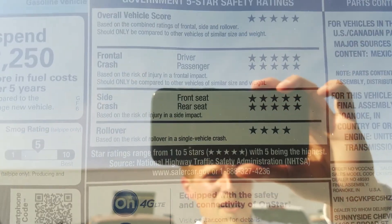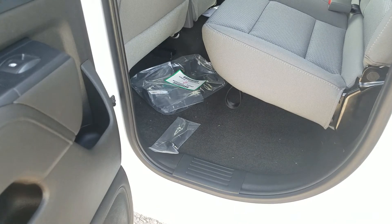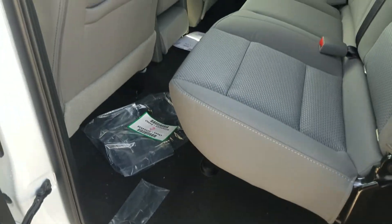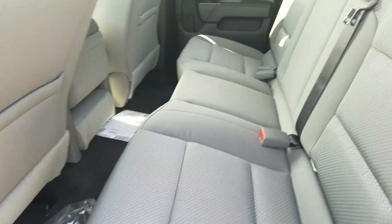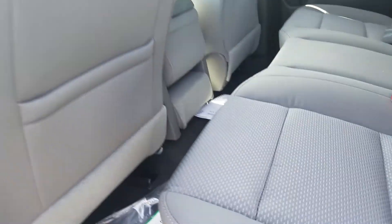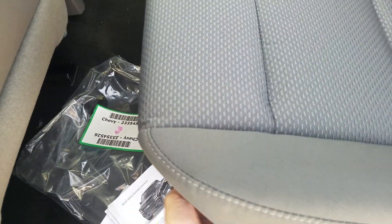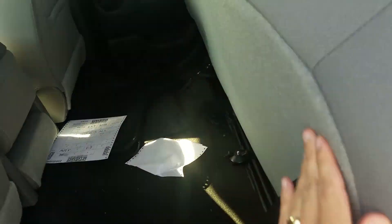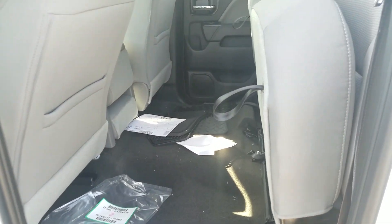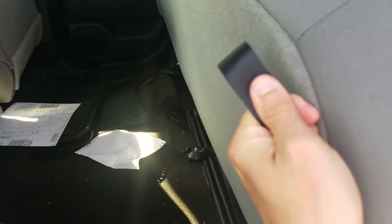Taking a look inside — safety features are a big thing right now. With the convenience package you get color-coded carpet on the inside instead of vinyl flooring. There's a tab underneath the rear seat — pull that and the seats go up, giving you lots more storage in the back if you don't have passengers. All-weather floor mats are also included.